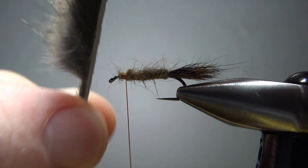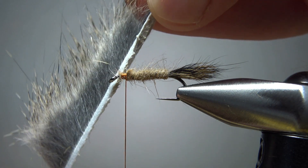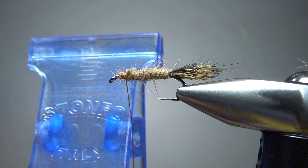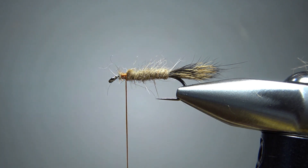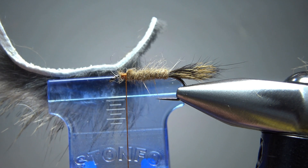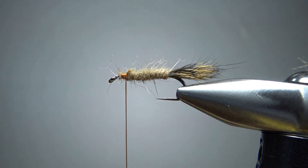Before the next step, let's go ahead and prepare our squirrel fur dubbing. You could use this from a pelt - I'm using it from a zonker strip, which makes it just a little bit easier. I'm going to use this Stonfo clip - this is a one-inch clip, a small size. You can use any kind of clip you want, a chip clip or an office supply clip, really anything is going to work. Pinch it kind of close to the pelt and snip it off - about one-half inch of material. Now I've got about a half inch of this squirrel fur in my clip. I'm going to set that to the side.